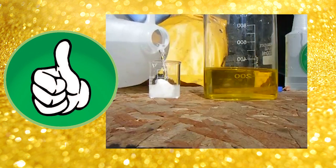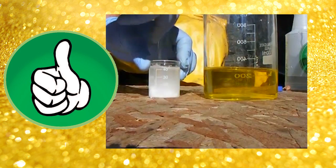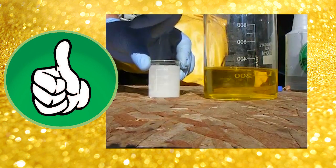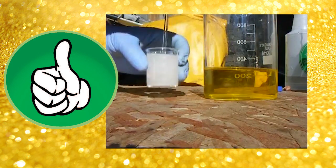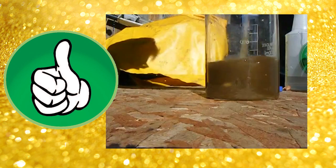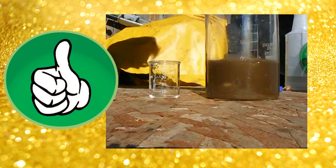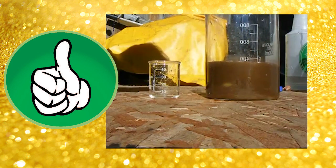And finally, this one shows more or less how gold is supposed to be precipitated. If you liked my video, feel free to rate and comment, and thanks for watching!